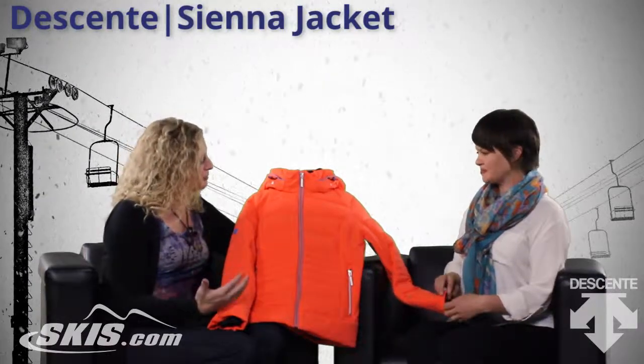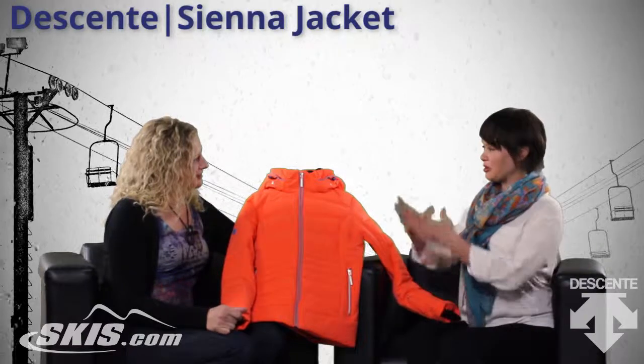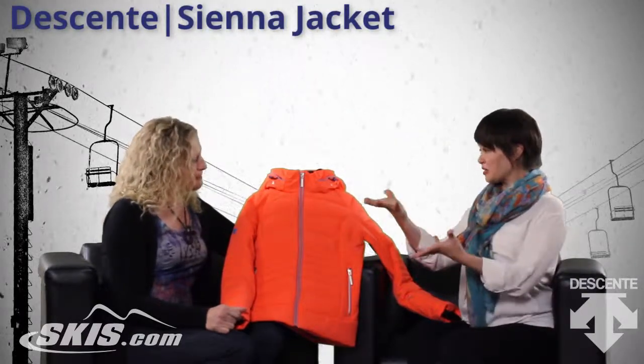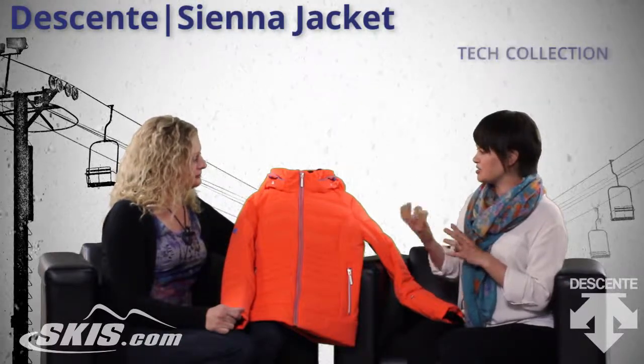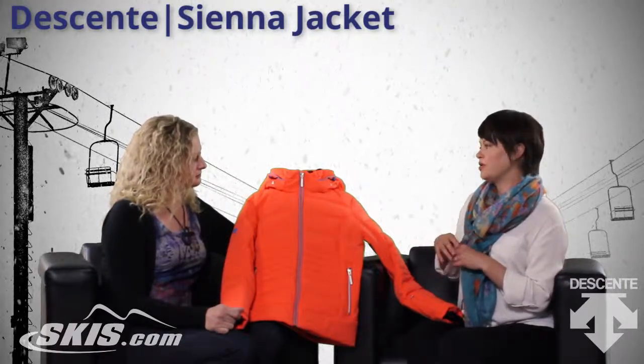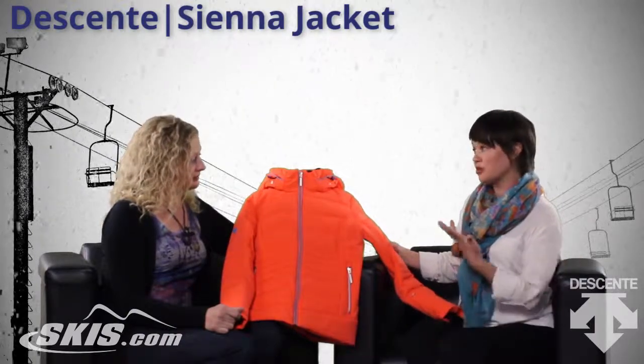Yes, the colors are great. It's very sporty but it's very technical too, which brings up the collection that it's a part of, which is the tech collection. It's for women and it's a jacket designed with technical features for women that want high-performing apparel, which is a lot of women.